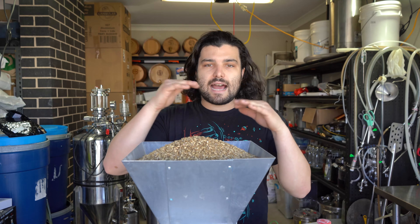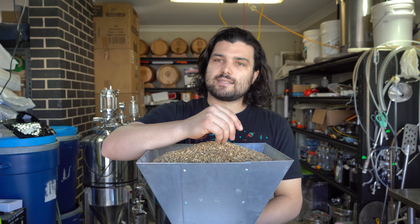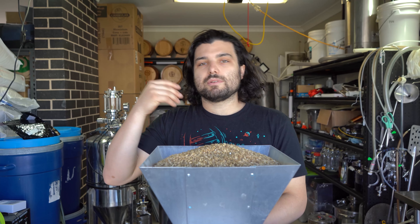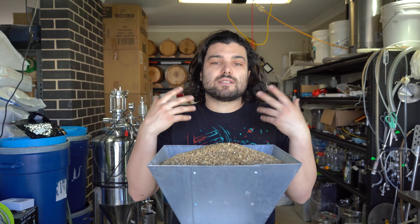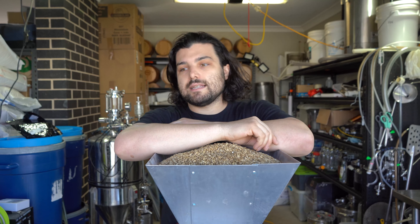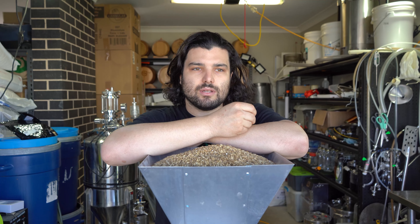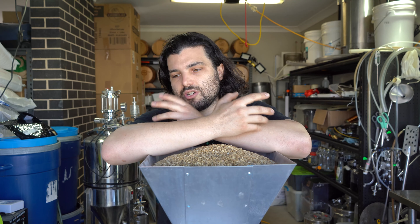Before we start milling, let's talk about why we're using each of these types of malts. The majority of this grain bill is Pilsner malt because this is a German Pilsner-style beer, giving that breadiness, decent mouthfeel, and the majority of the sugar and flavour — it's a light, crisp malt once fermented out. The 1.2 kilos of light Munich malt — not dark Munich — adds more breadiness, warmth, a little biscuit, extra mouthfeel, and a tinge of slightly darker colour to give the beer more character.